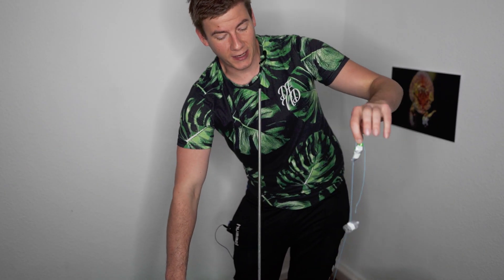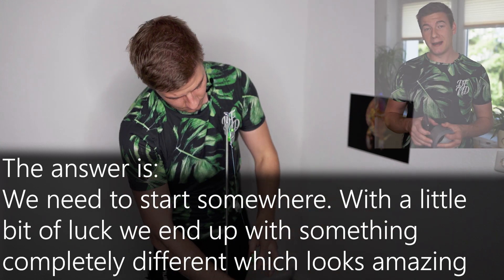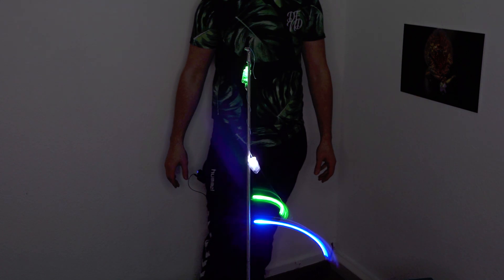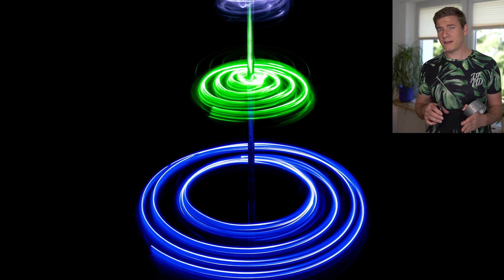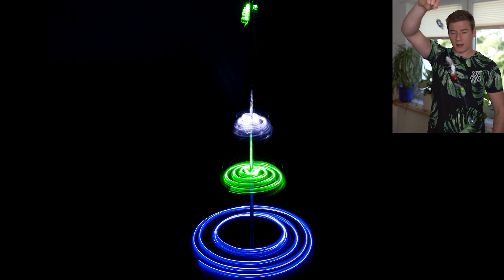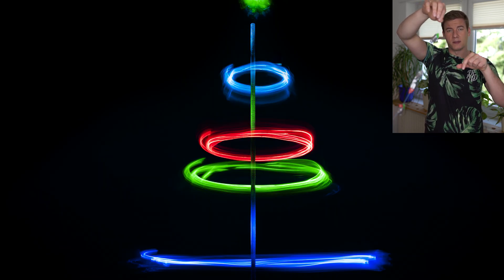Then I came up with a new idea — I wanted to paint some kind of a Christmas tree. Therefore we just need to rotate our string with the LED light. I taped the string with the LED light to this metal tube, and the result was actually pretty surprising. I didn't really expect that those spirals came out so smooth. As a second attempt I used the LED string and just rotated it to create different circles with different sizes.